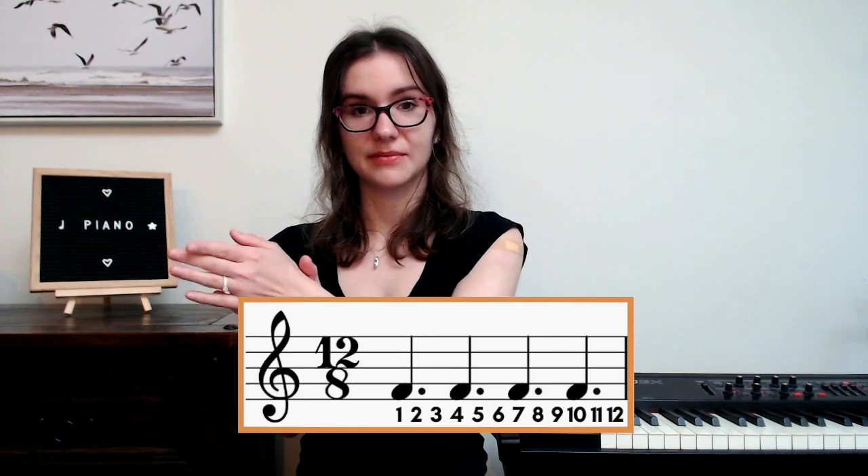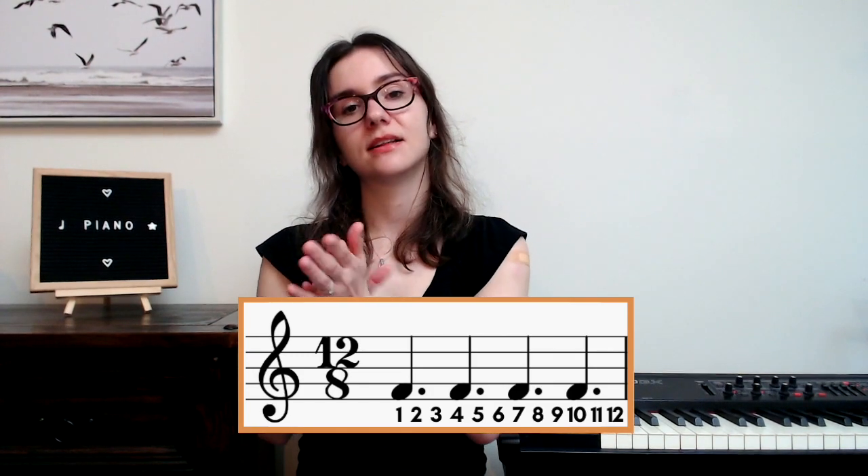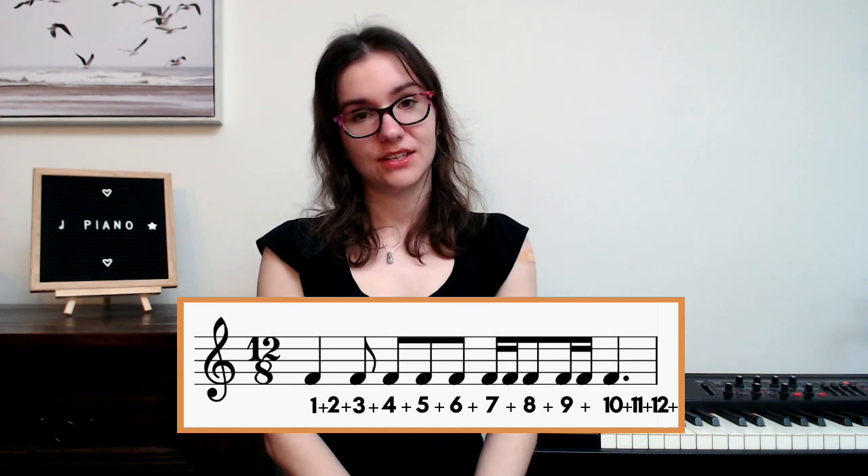Now let's take a look at twelve-eight time. Twelve-eight is almost like taking a six-eight bar and doubling the length of it. It feels more like four-four: one-two-three, two-two-three, three-two-three, four-two-three. We have four dotted quarter notes in each bar as the bigger overall beats. It really feels like it's in four: one through twelve. Because this bar is so long, let's just do one bar. With sixteenth notes, we count: one-and through twelve-and.